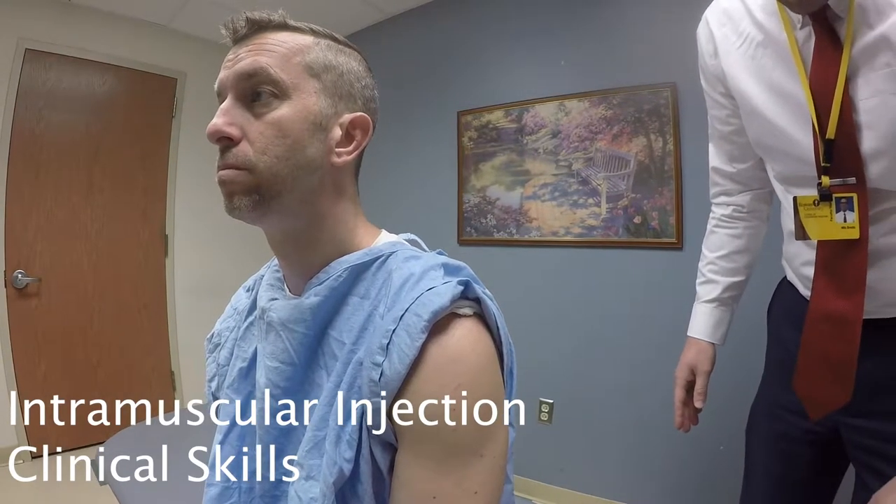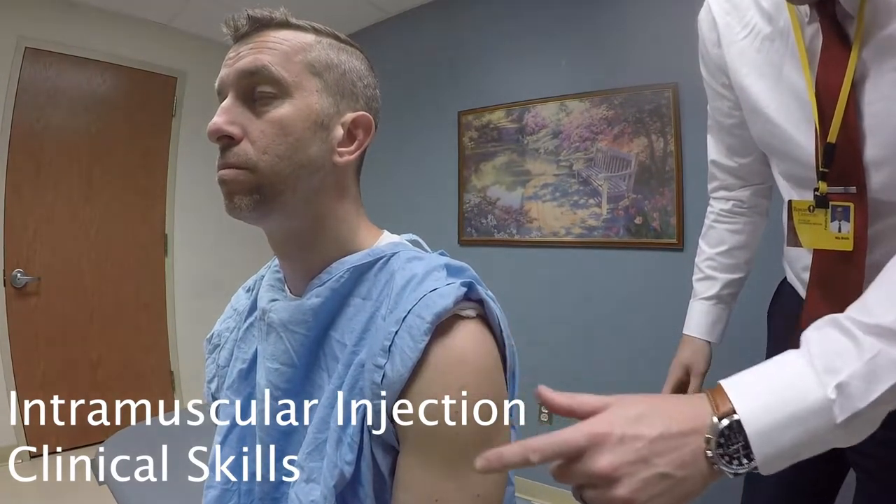Identify the site for injection. If performing an intramuscular injection, we're going to be using the deltoid.